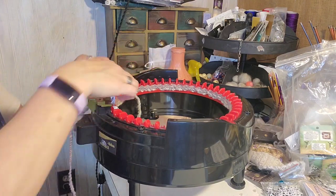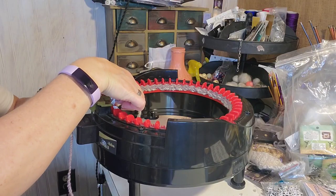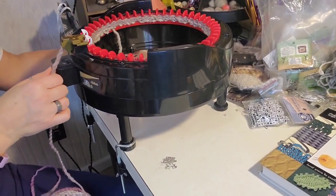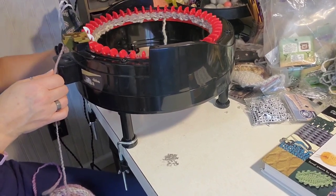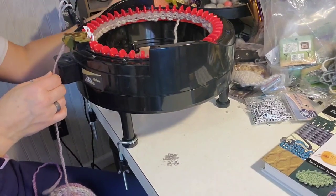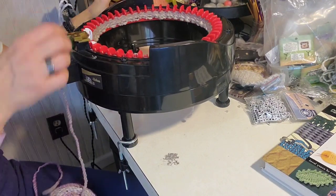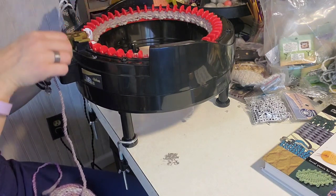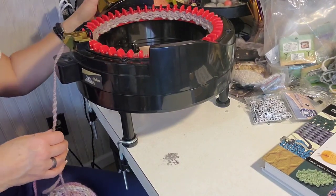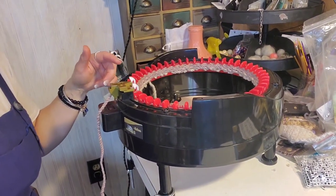I just spotted one that didn't catch, so I use my little tool to fix it — that's all I do, just keep an eye on it. Some of these thicker parts can be an issue, so you just go slowly and watch and you shouldn't have any problems. The thickness and type of yarn you're using will make a difference. I'm going to finish this out and then pop back on at the end to show you what it looks like to take it off and how I finish it.